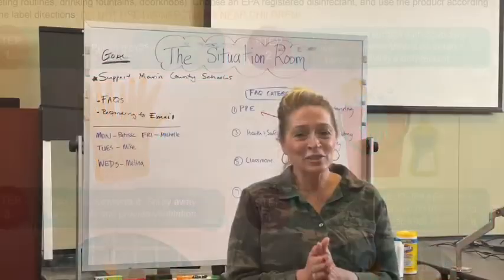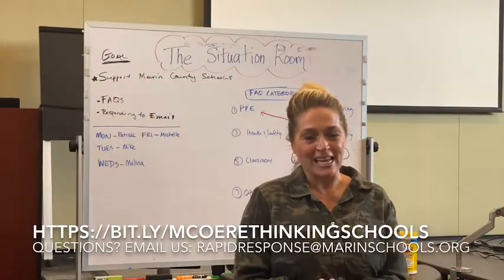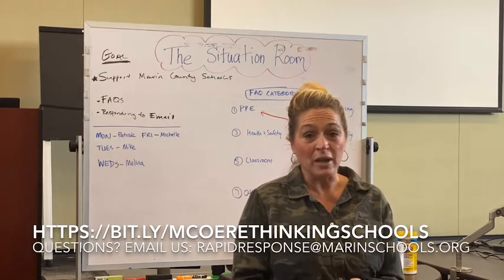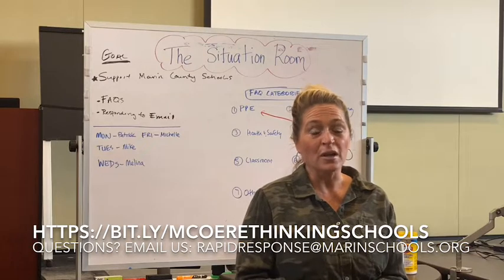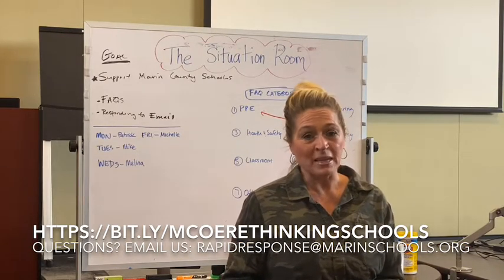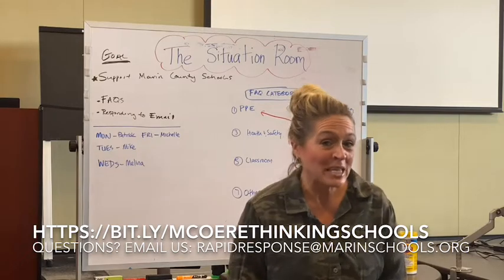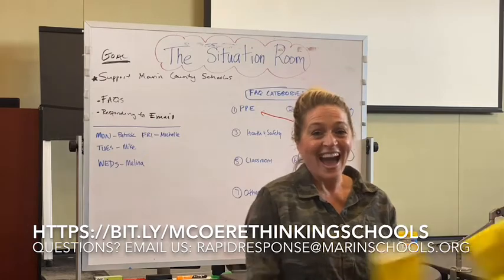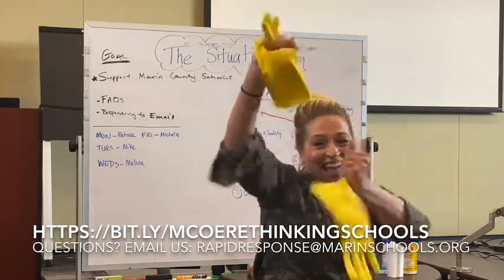And that's a wrap. Thank you for joining us today. Please visit us online for more resources surrounding the procedures and protocols around cleaning, sanitizing, disinfecting, and PPE. You can also email us at rapidresponse@marinschools.org. Yay for gloves!